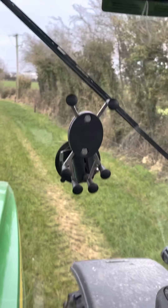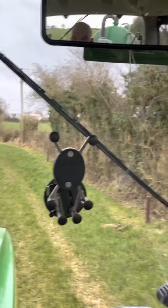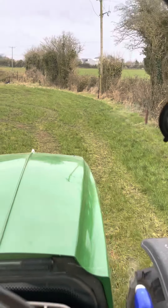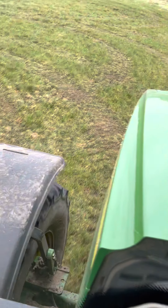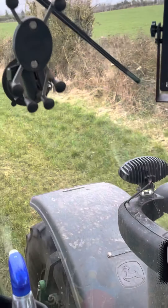These guys will be happy. We're just out now, this corner is done down here because I did the corner — I always do the corner when I'm doing the first run, and the second run I'll always do the corner so I don't have to be floating in the corner. See, it's done there. Anyway lads, thanks for watching, take care, we'll see you in the next one.